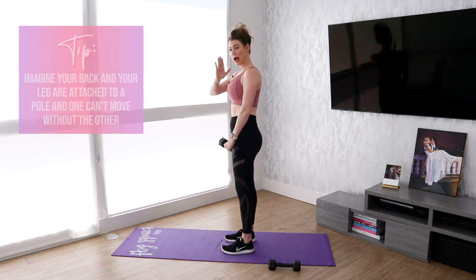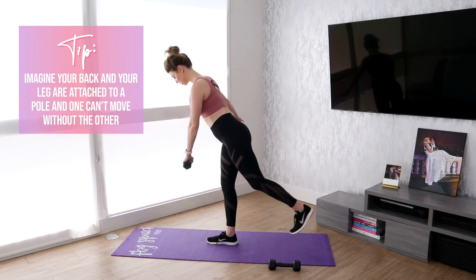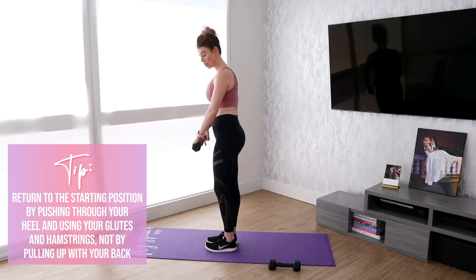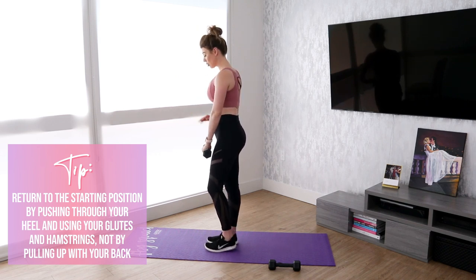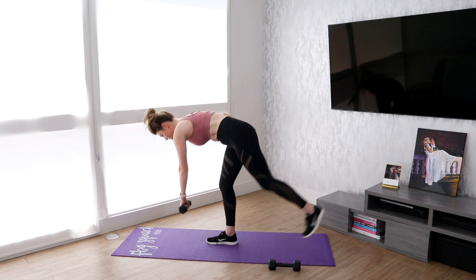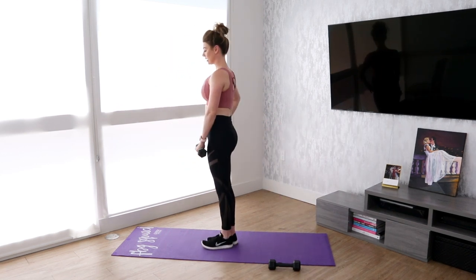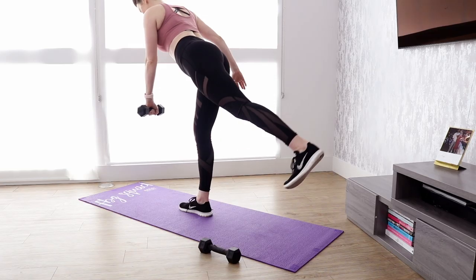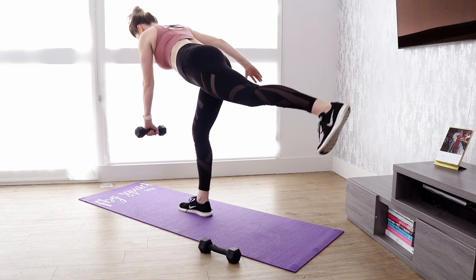You want the movement of your back and your leg to be in unison. Stabilize and then return, and when you return, you're pushing up through your heel, or through your entire foot. I'm going to show you what I don't want you to do — I don't want you dropping this first and then raising your leg, or raising your leg first and then dropping. Hinge at the hips and your back should be dropping at the same time your leg is raising. Stop when you're about parallel and then return.